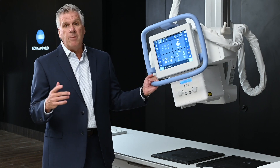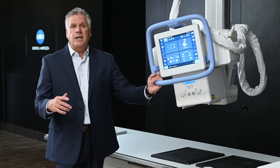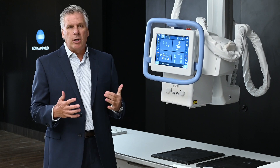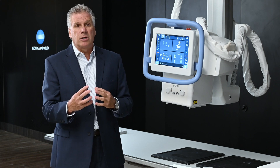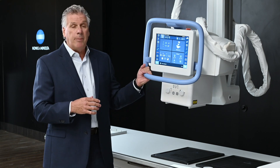First and foremost, we've created a manual overhead tube crane. I can grab and go at any moment in a room — very useful in an ER setting. There's a lot of things going on; cart patients are coming and going, so we have a grab-and-go feature.